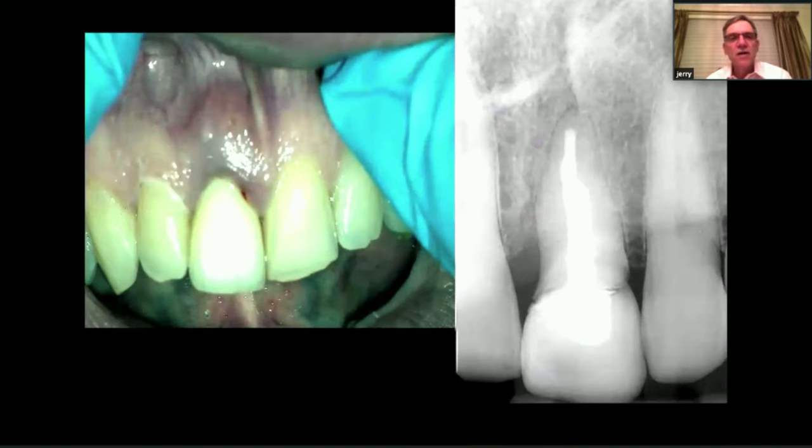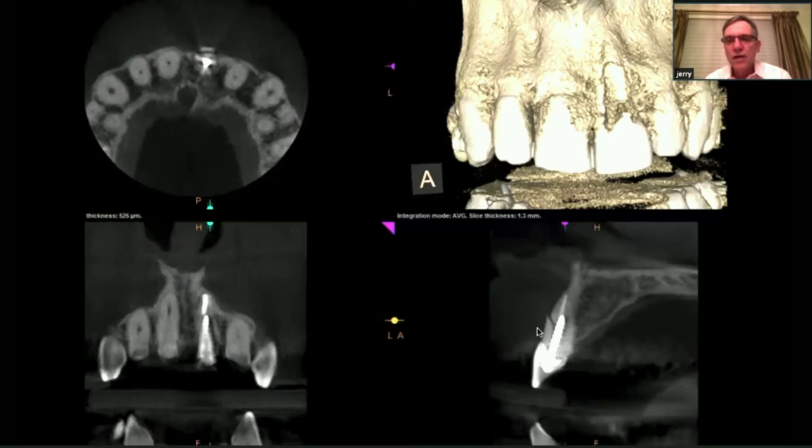Another case — this patient was hit in the mouth, and tooth number eight has swelling in the mucobuccal fold. We take an X-ray and can see the large post in the tooth with gutta-percha, but you don't really see anything periapically. Then we do our cone beam, and on the sagittal view you can see a fracture. So this tooth had to be extracted.